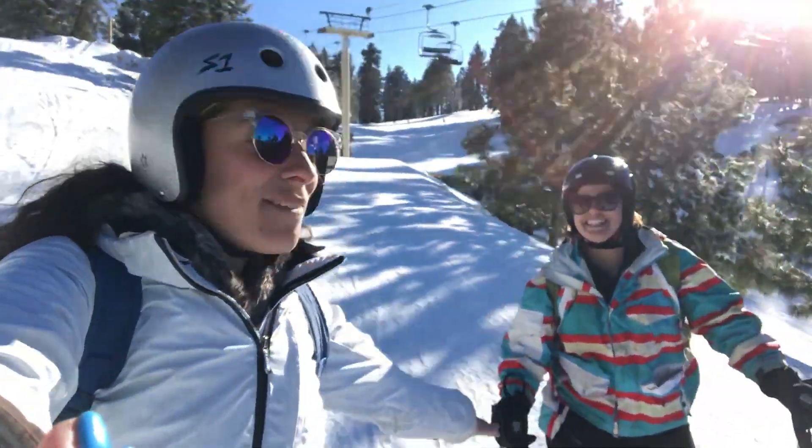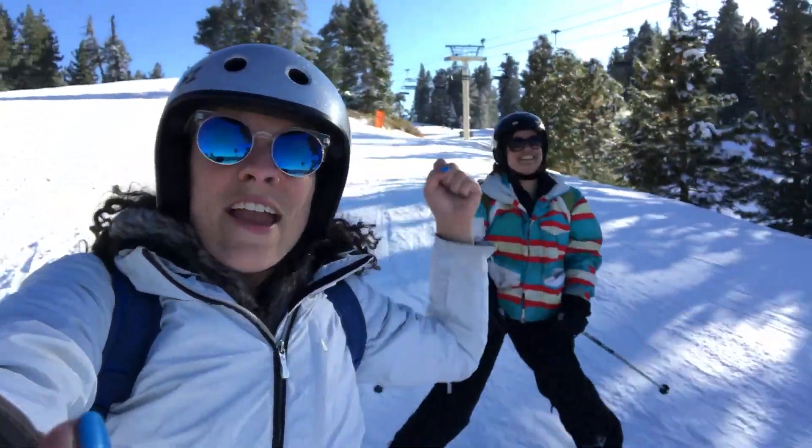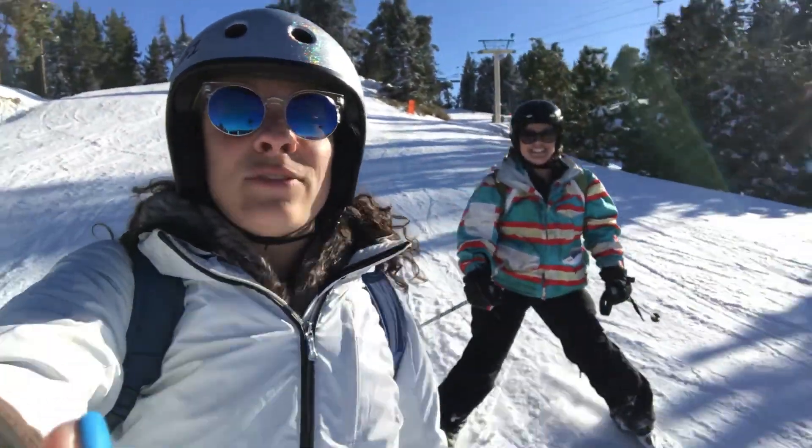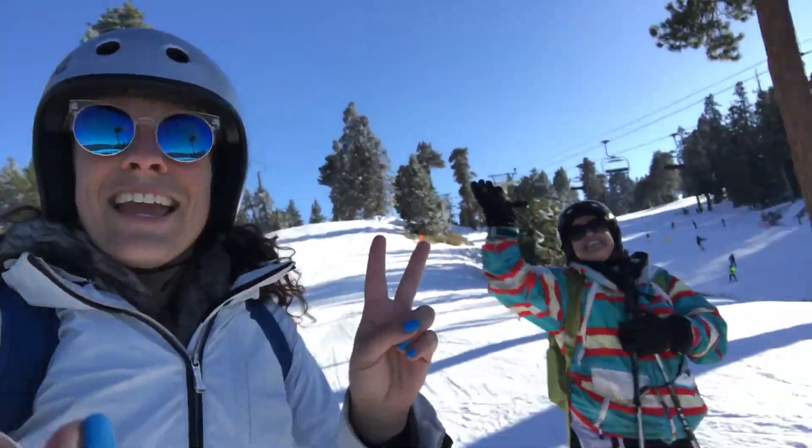Thank you guys so much for watching this episode of Planet Roller Ski. Thank you, Bucket, for taking us to Snow Summit. If you have any questions or awesome ski adventure stories, comment below. And until next time — later skaters!